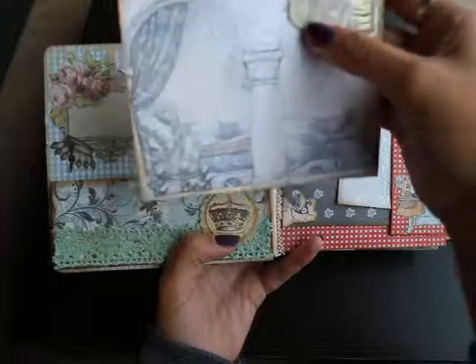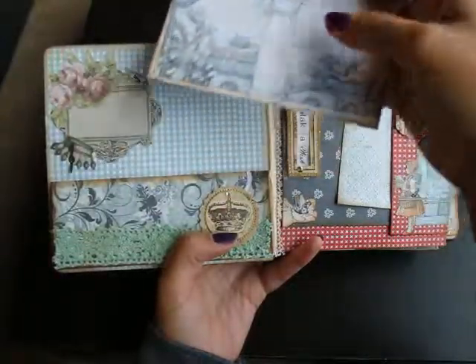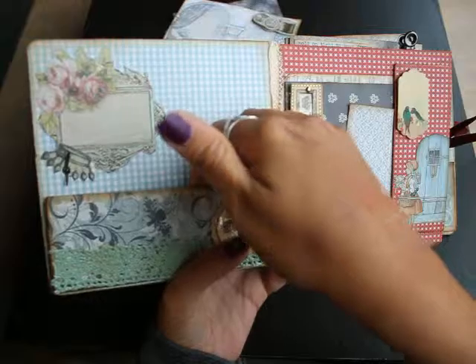Actually, it's not Snow White — it's the other girl. I don't know what she's called. So it's a pocket.